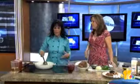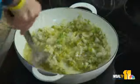What is sofrito? It is green peppers, onions, extra virgin olive oil, and garlic. That's so good for you.